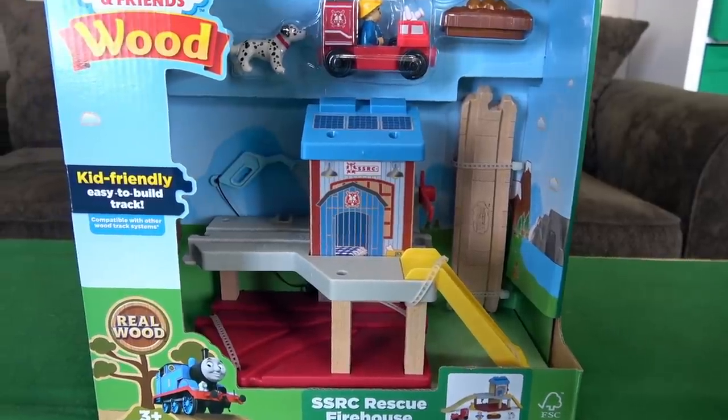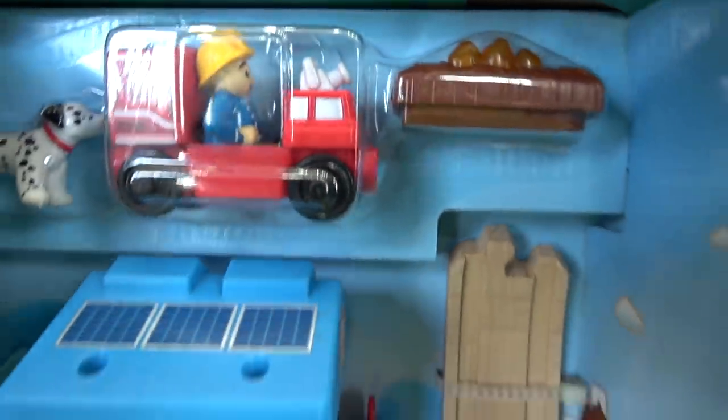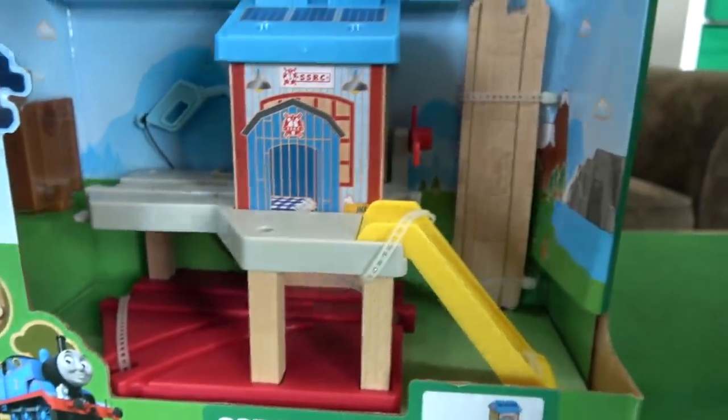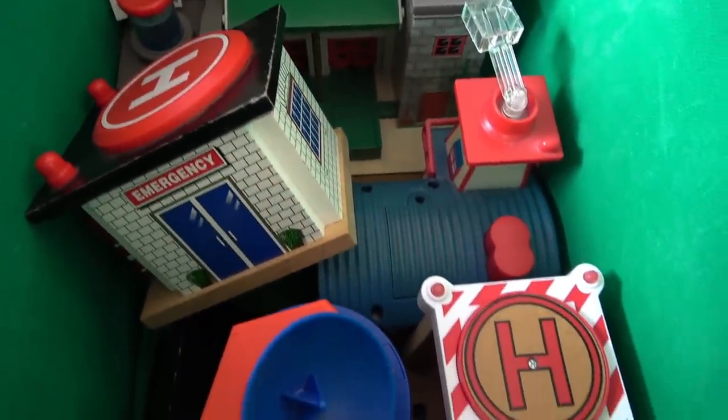Hey Liam, what are we gonna open up today? The Sodor Search and Rescue Center! Thomas Wood Rescue Firehouse! We're gonna unbox this and review it, and then we're gonna build the ultimate Sodor Search and Rescue Center!